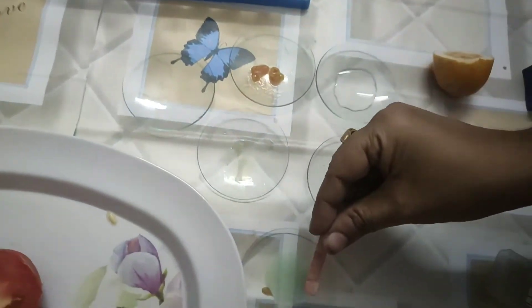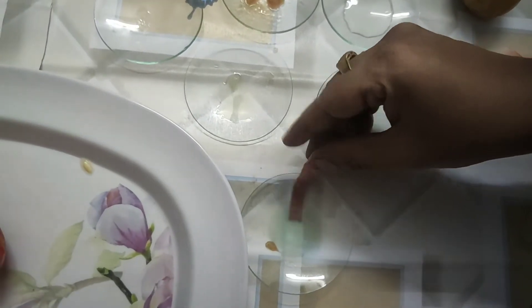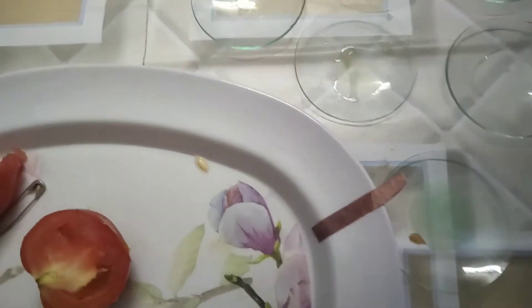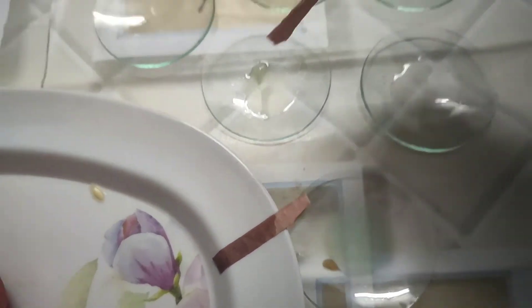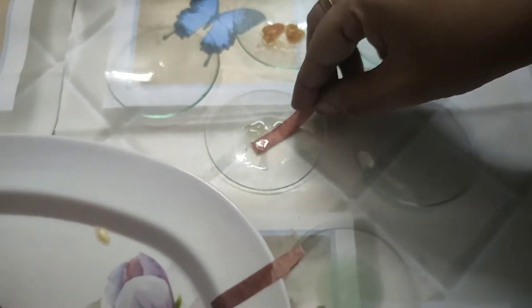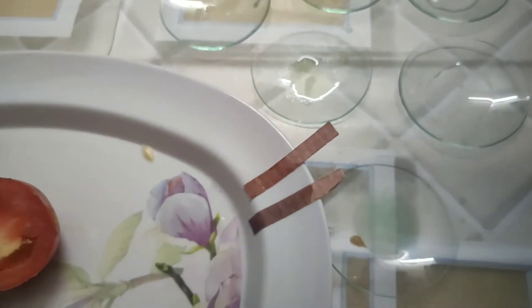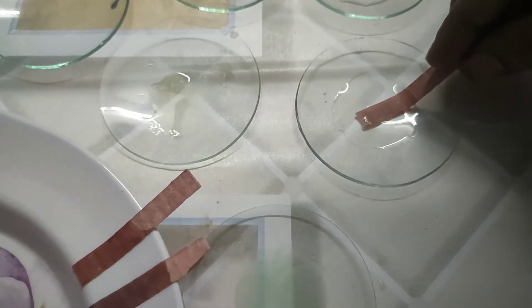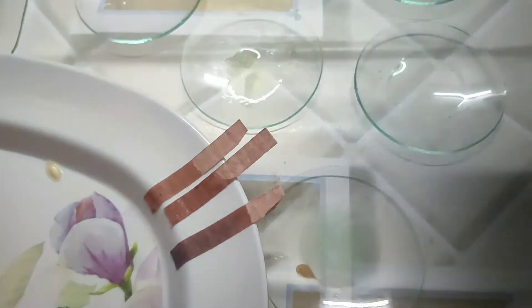Now coming to the red litmus paper — we will test with the red litmus, dipping one by one as we did before. Here I dipped the red litmus paper and we did not observe any change, so that is acid. Here also no change appears — it is also acidic. Acids will not change the red litmus to any color, so red litmus stays red in acids.